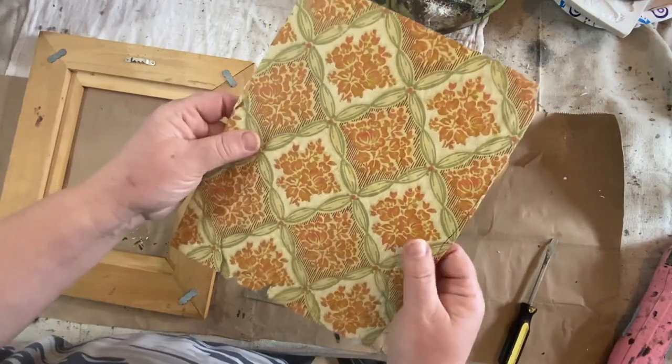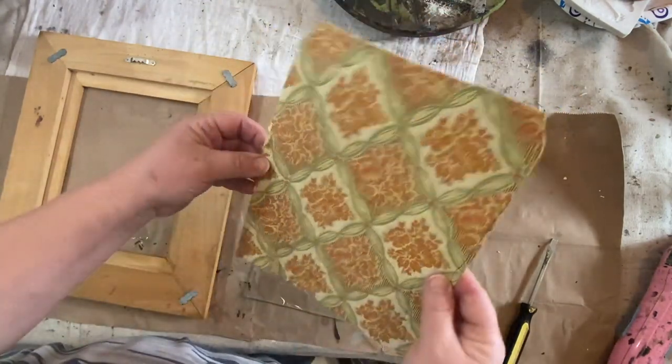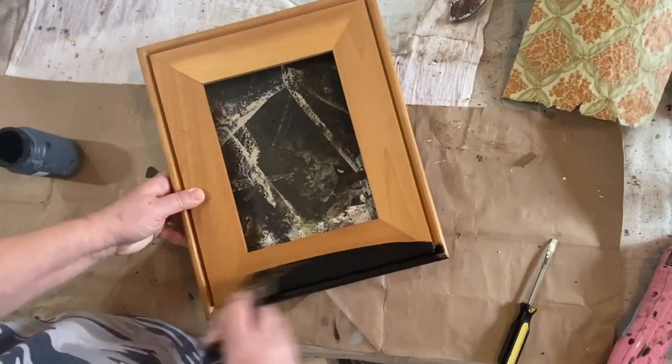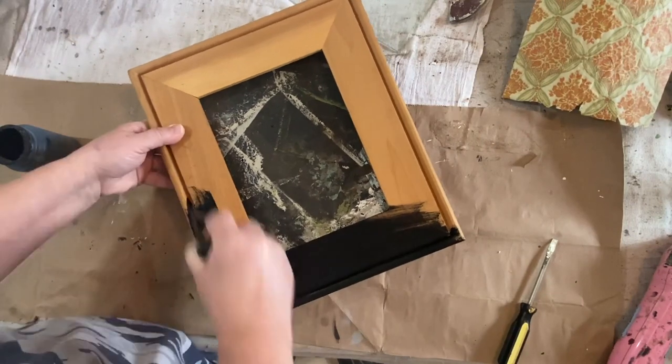But first, I want to get this apart and take a look at this paper, because it looks old — I think it's old wallpaper. You could feel that it's raised, and it's not just a flat paper. It's pretty cool. So I'm going to look it up and see if that's something I can also add to my Etsy shop for you to download a copy of.